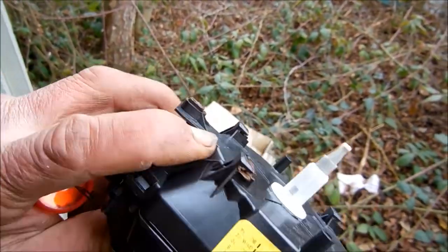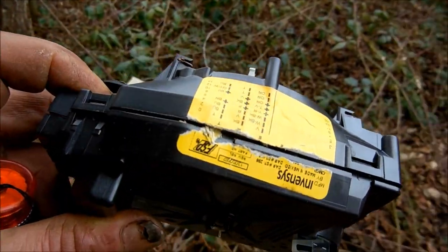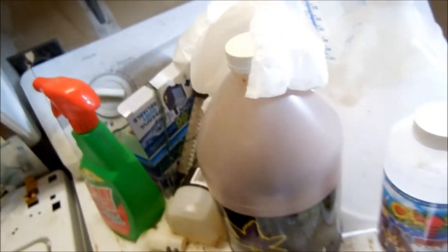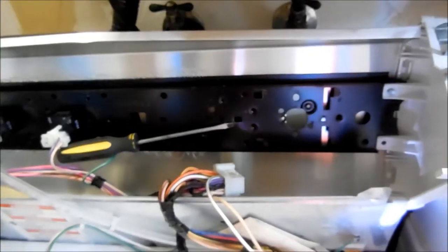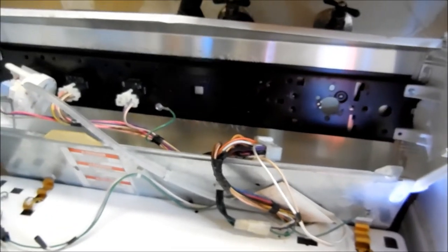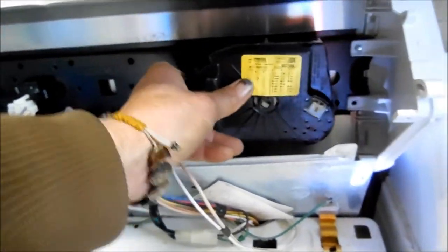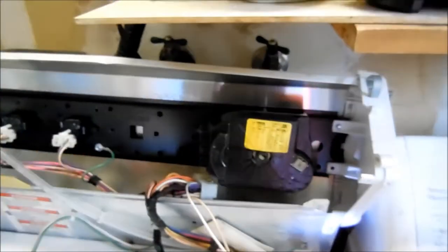Here's your clip — you just push on the clip and then pull to the left. You can see this timer: I've already tried to rebuild it, the points were fairly toasted and unrepairable. So out with the old, in with the new. Just set the new one in place, and then once you have it sort of seated, push to the right and it will be seated. Then assemble in reverse order.